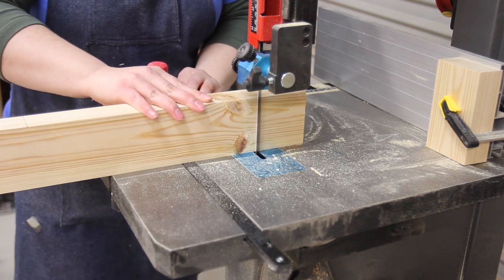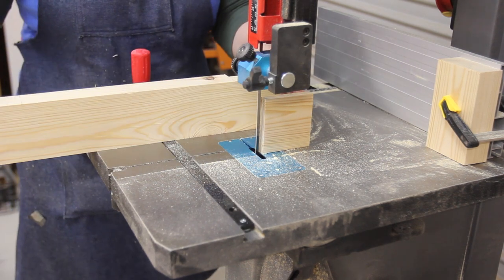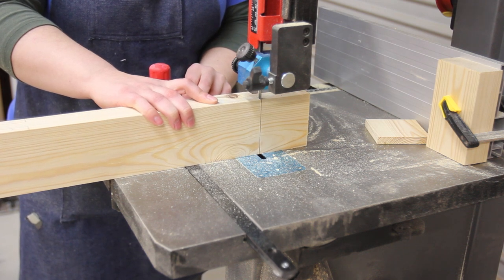Because I ignored Paul's advice about cutting the shoulders of the tenons on the table saw before using the bandsaw to cut the cheeks, I had to go back and cut the shoulders using the bandsaw. Not ideal, but it worked out okay.